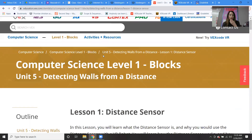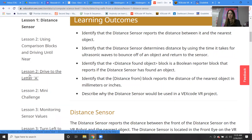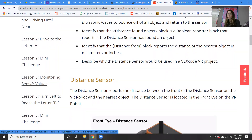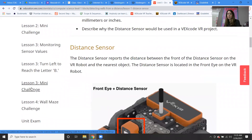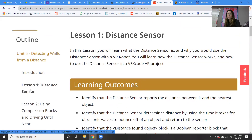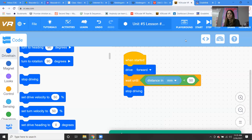Unit five has several lessons: lesson two we'll be using comparison blocks, then we're driving to the letter A, then there's a mini challenge, then we're learning about sensor values, then reaching the letter B with a mini challenge, and then the wall maze challenge. There are a bunch of lessons within this and they all build upon each other — basically every lesson uses the distance sensor until we get through the entire maze. That is our goal.